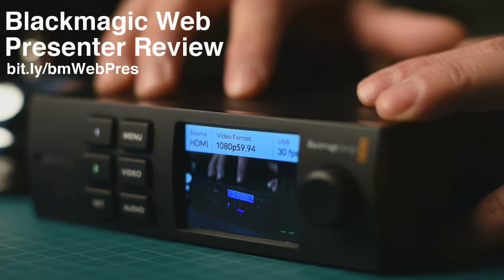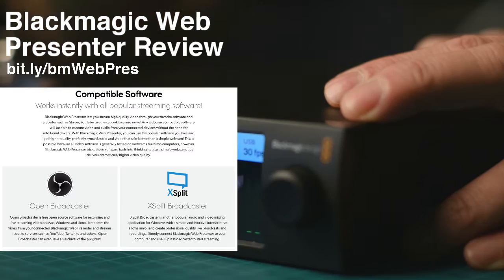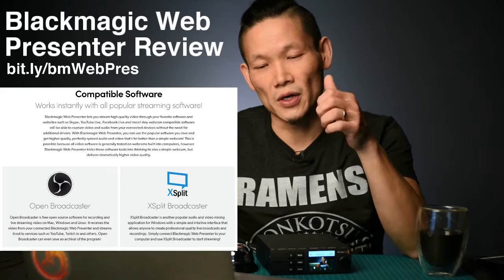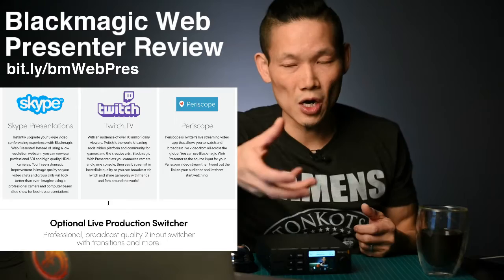This makes the device totally usable with pretty much any software you can think of — that's why this matters. Open Broadcast Software, which is OBS and what I'm running this on right now, Facebook Live, YouTube Live, or Skype for a more professional image during calls — this will do all of that because your computer just thinks it's a webcam.